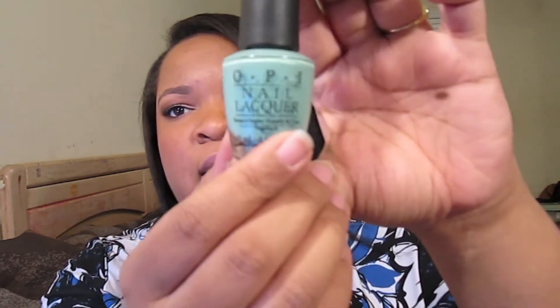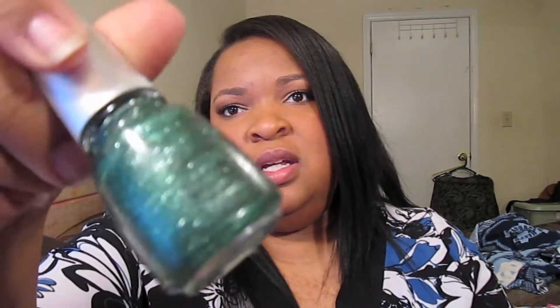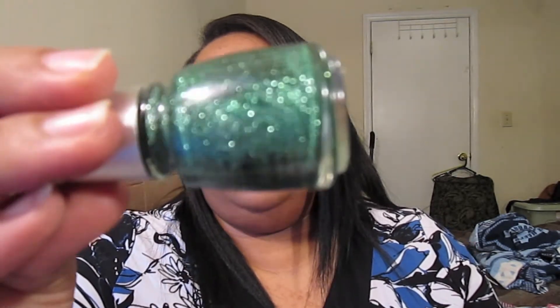This is a duo that I like to do. This is Mermaid Tears from OPI — I love this color. Then on my accent nail I like to use this, and it's actually a Christmas color, but I like to use it in conjunction with Mermaid Tears. This is Mistletoe Kisses, and I put this on my ring finger or accent nail. It's just a really nice teal glitter that goes well with Mermaid Tears.